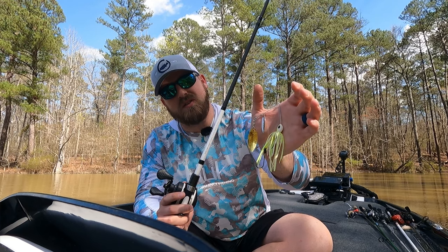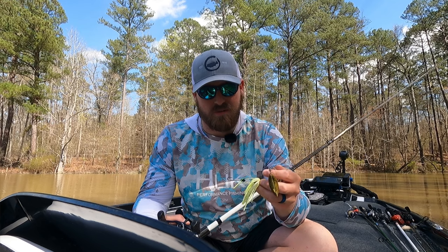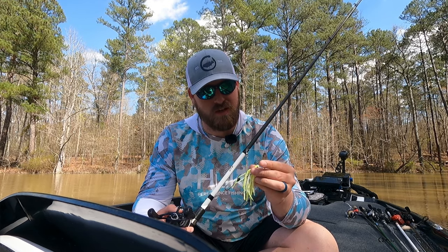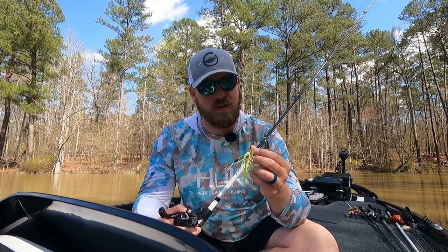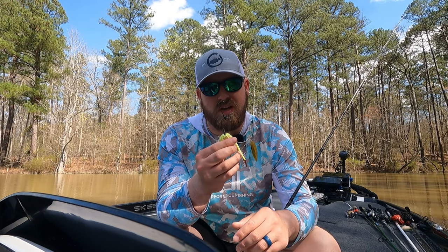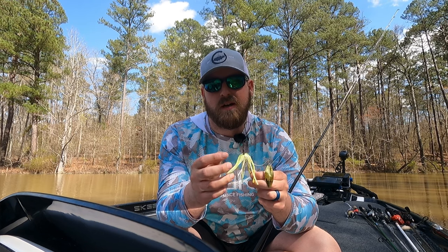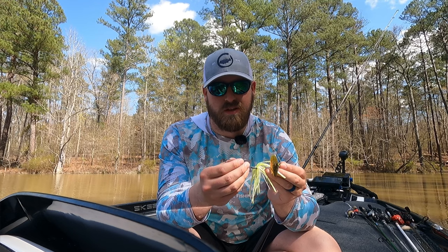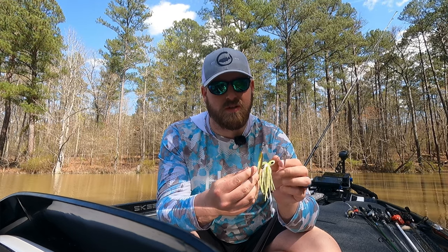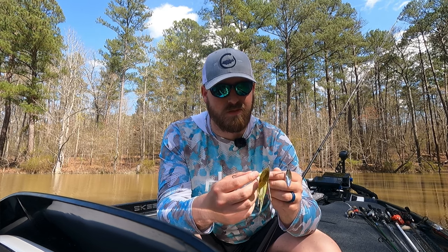This is one of the new Berkeley spinnerbaits — not sponsored — it's got the PowerBait skirt and all that. There are a few spinnerbaits I like, and I've been throwing this one in these last few videos. It's caught a lot of fish and held up surprisingly well. Things to look for in a spinnerbait: a good hook, and pay attention to whether there's a keeper on there. I sometimes throw a trailer like a paddle tail or split tail, but this Berkeley doesn't seem to like running with a trailer.